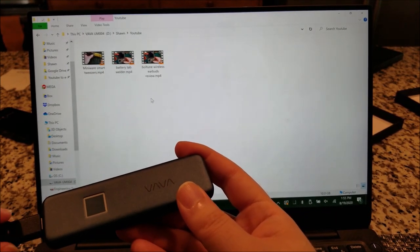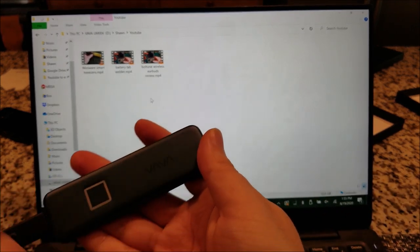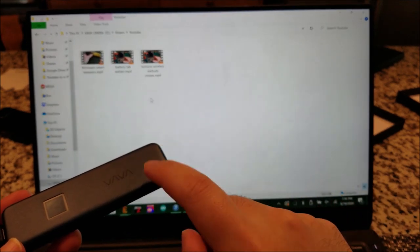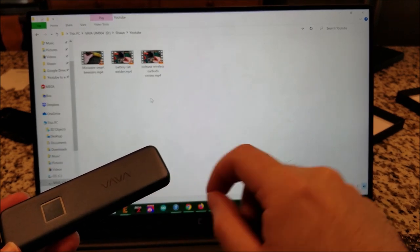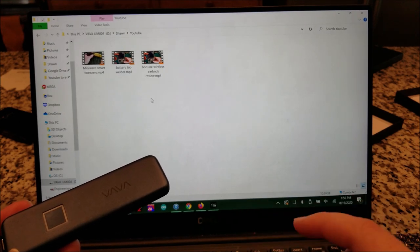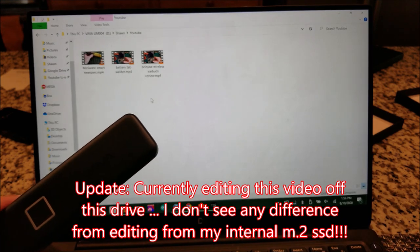One thing I forgot to mention is all the cords come with nice rubber bands for keeping them tied up. It's just a little warm to the touch. I'm actually going to stick the video files I'm filming right now onto this drive and edit from the drive, to see how that works — because usually I have to transfer to the internal SSD on this laptop to edit at a reasonable speed. Even 3.0 drives I've tried in the past had too much latency, so I want to see if this can be used for editing on the fly directly from the drive.